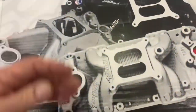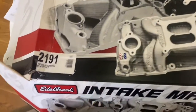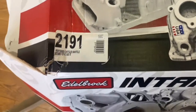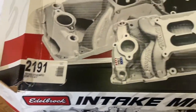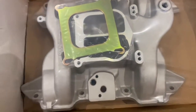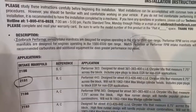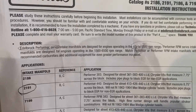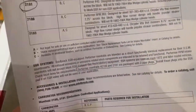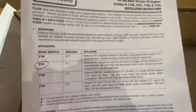It was just a replacement but I thought it would look pretty, so this is the Edelbrock Performer manifold 2191. It comes with instructions — I'll put copies of these at the very end. What it does say is that it's meant to operate from idle to 5500 RPM. There are others, like the Performer RPM intake, which is meant to operate at a different rev range.